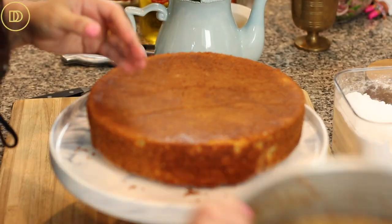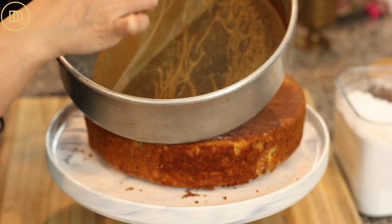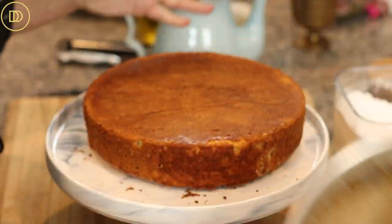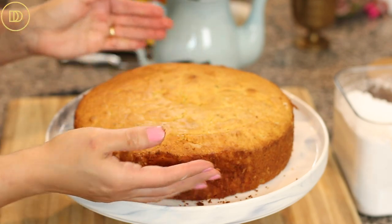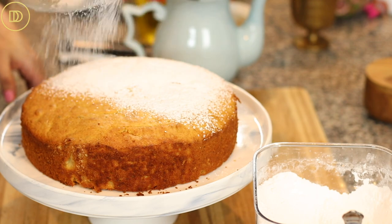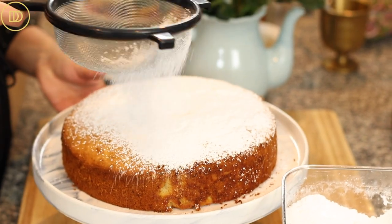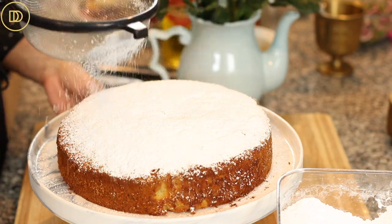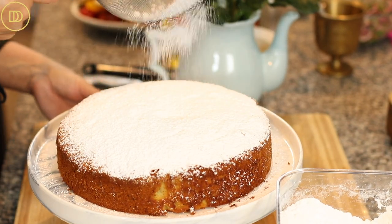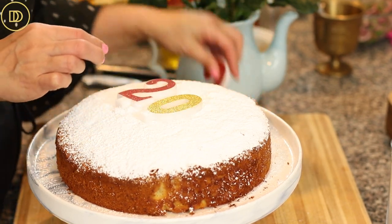Invert the cooled cake onto a cake platter and remove the parchment paper. If the parchment paper sticks to the back of the cake, peel it off and carefully flip the cake back right-side up. I like to dust lots of confectioner's sugar on top to make a nice thick layer — it almost looks like snow and looks very traditional. If you prefer, you can make a glaze; I'll put options on the blog post.